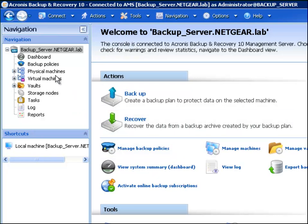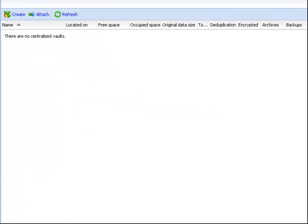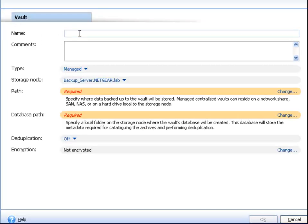In the Acronis management console, click on the Vaults option. Then click Centralised. Click the Create button to create a new vault. Enter the name you would like for this particular vault. In this case, we name it ReadyNAS Pro.